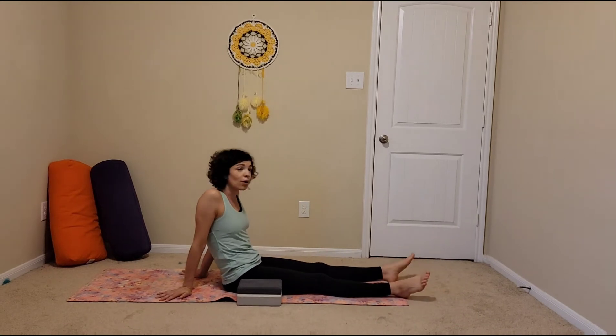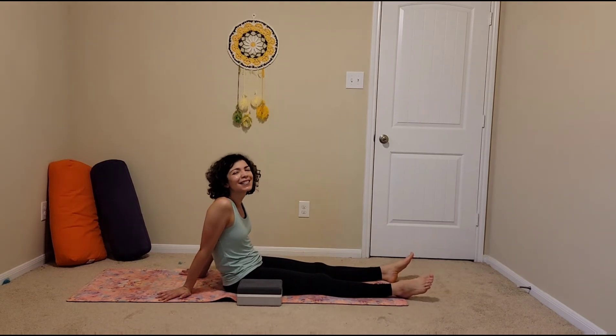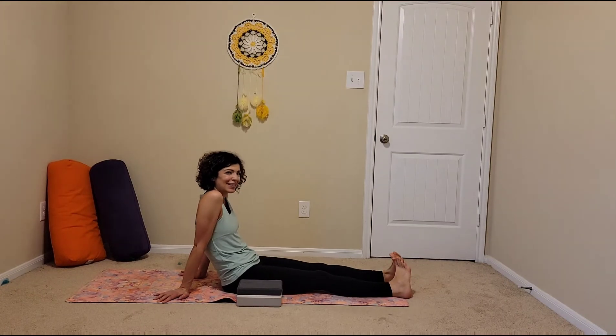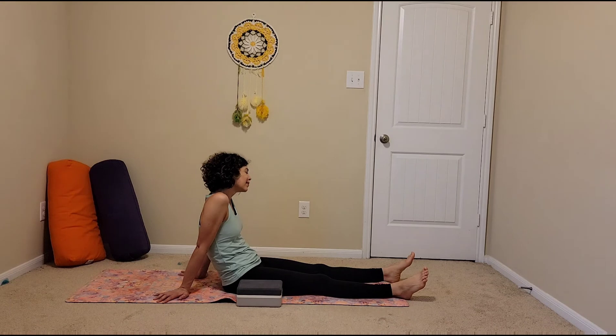So without the blocks, it's just harder to lift yourself up. And maybe you weren't able to lift. Maybe you were able to lift higher than I was. Whatever the case may be, excellent job. Take a little breather here, allowing that to sink in — all that hip flexor, core work, and arm work. You're doing awesome.